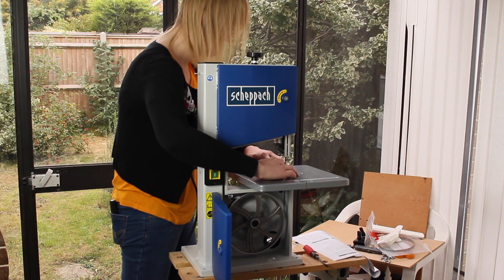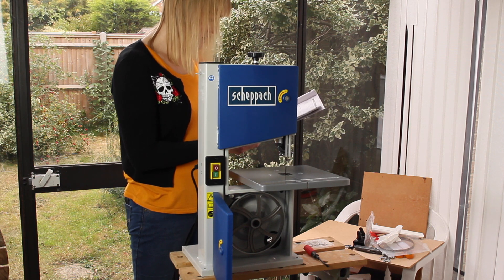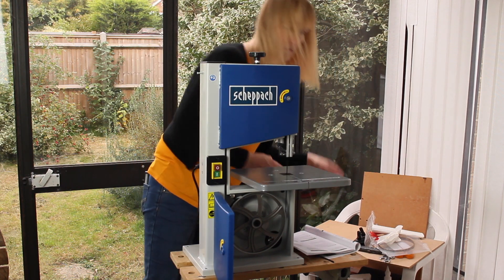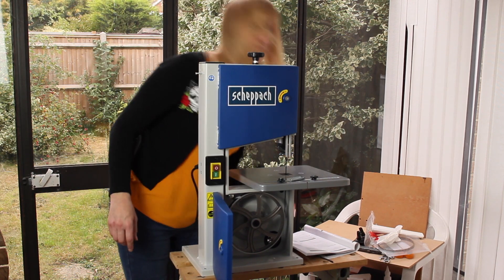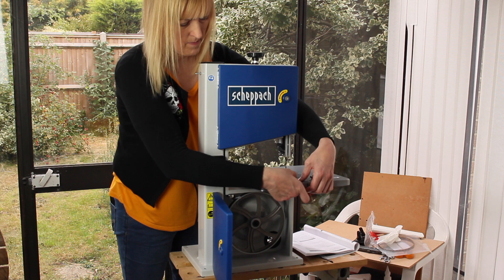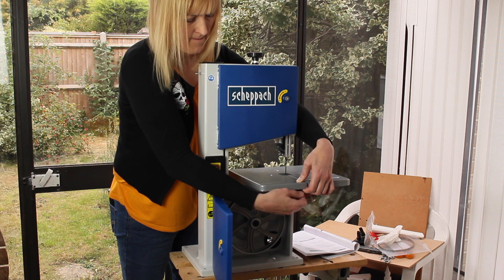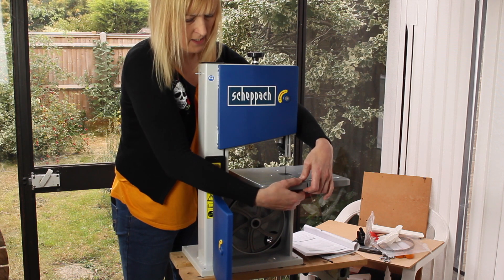That plate slots in there like that. The next instruction is to attach the U-bracing C with two countersink screws M6 by 16 and knurled nuts D at the front of the sawing table. This is presumably to give the table more rigidity.